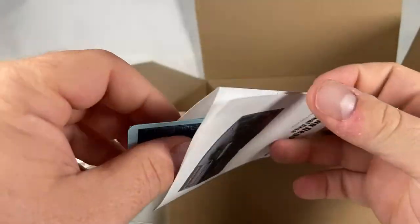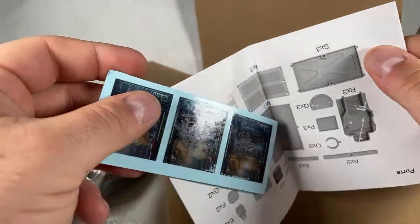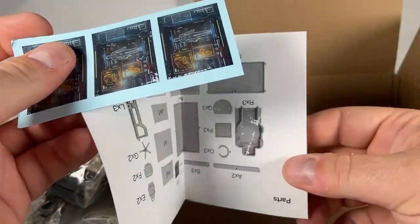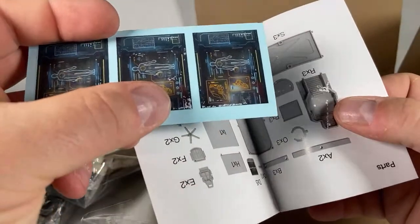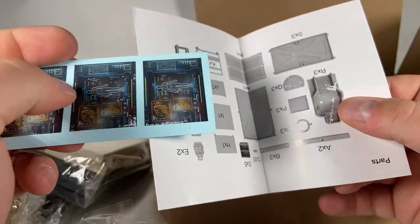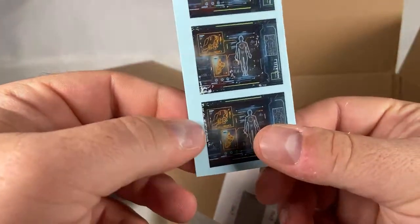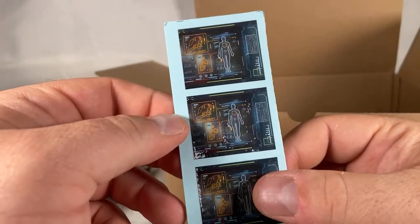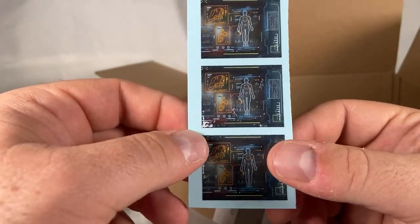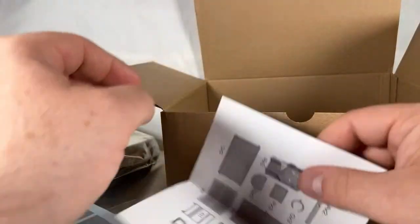And some connecting pieces. What's going on here — oh, we've got some stickers that are coming off. As you can see, the stickers were stuck here and it looks like some of the sticker ripped off. It'll actually look kind of cool — might look worn or something. I don't know why an LCD screen would be worn though, so it doesn't quite make sense.